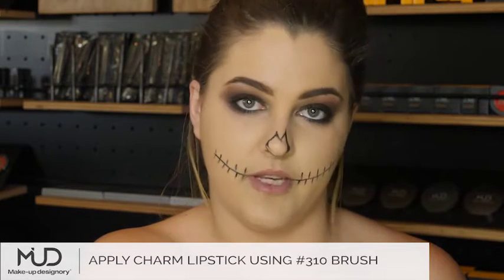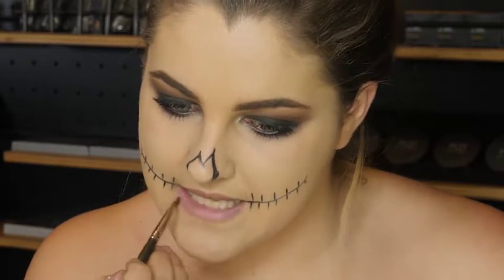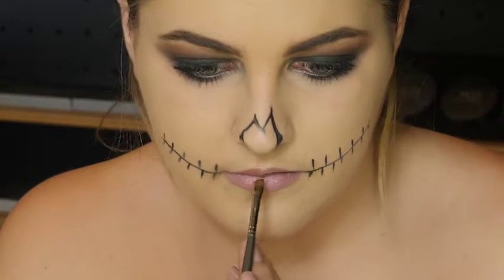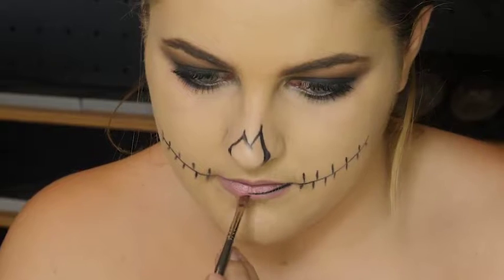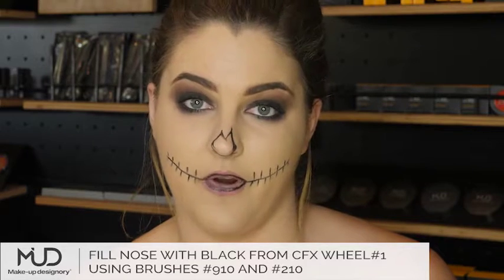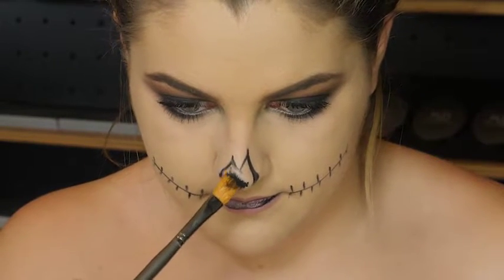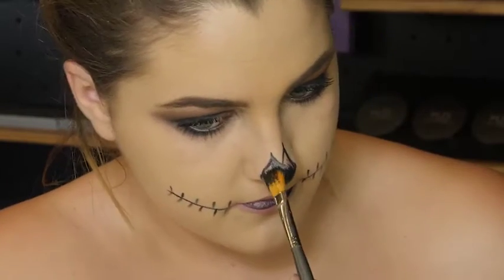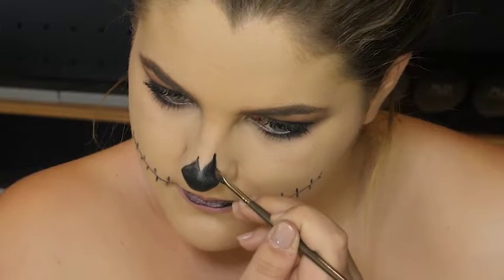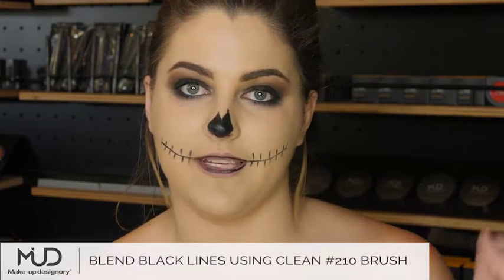This is just to give my lips the nude effect so that it doesn't pop too much. So now that the initial design is done, it's time to start blending, adding colour and adding some effects. I'm using brush 910 with the black from the colour wheel, and I'm just going to start colouring in my nose. Now I'm going to go in and blend some of the black lines just so that it has a smoky effect with a clean brush number 210.